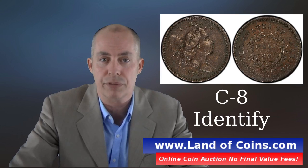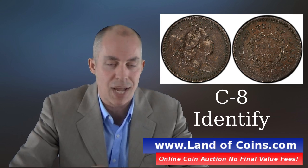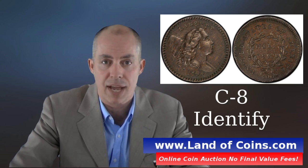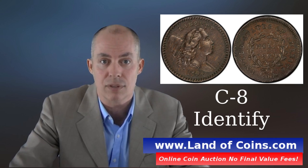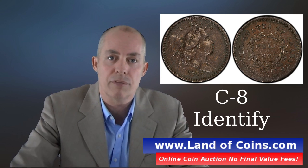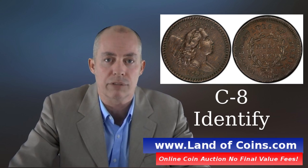In this video I'm going to talk about the 1794 half cent, the C8 variety. I'm going to show you exactly what you need to look for in order to identify if the half cent is a C8 or not. We're going to go to the computer and I'll pull up a big picture of a C8 1794 half cent and point out the characteristics of what you need to look for.